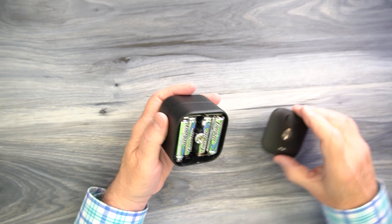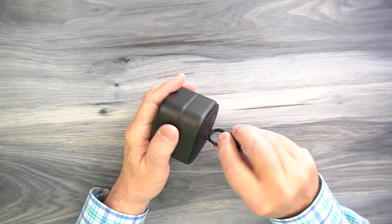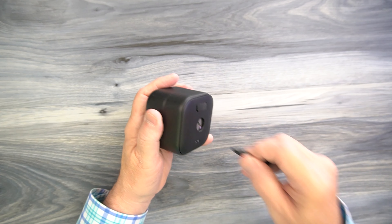Also included is an instruction manual, which basically explains how you can add the camera to the application. But if you've already got the camera mounted someplace and it's already part of the application, all you're going to have to do is install this on the camera.